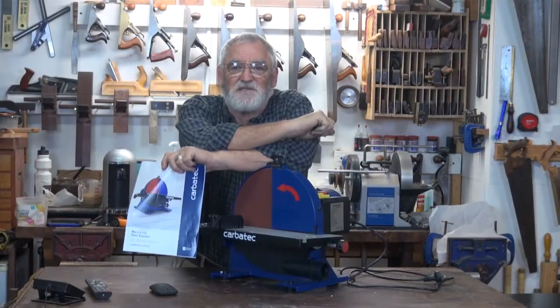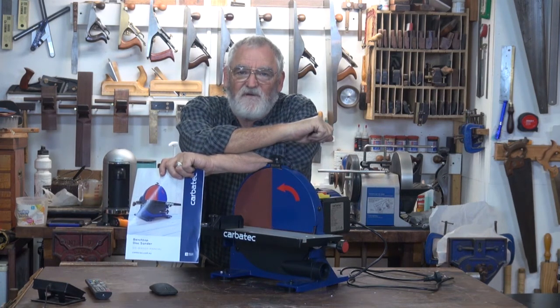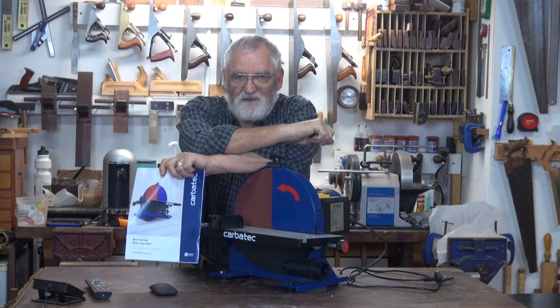Which I strongly suggest you familiarise yourself with, because it's got some good stuff in there, and we can never know too much about a machine that we've got.